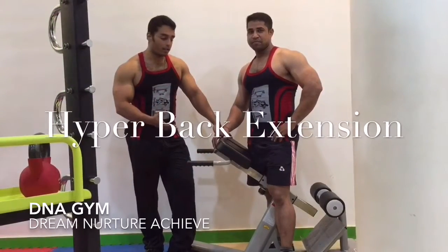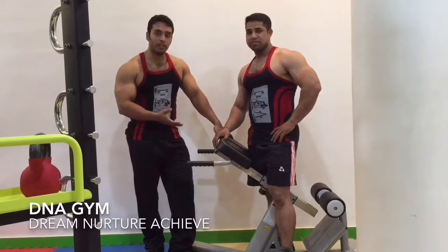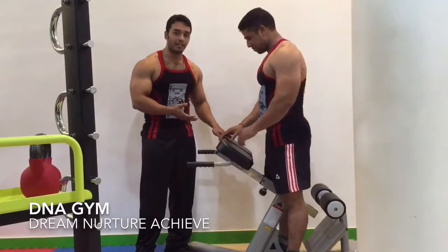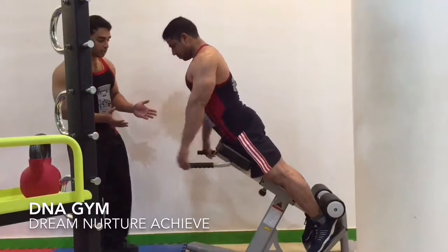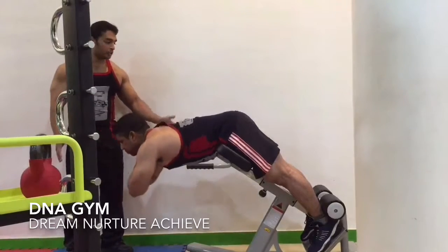We're going to perform our final back exercises of the day, which are called hyperextensions. We're going to perform it on a hyperextension machine. Our performer, Mr. Robin Kumar Sahu, is going to show you how to perform this exercise correctly. We start this exercise by placing our feet on the stand of the hyperextension and resting our thighs on the pads of the hyperextension machine.